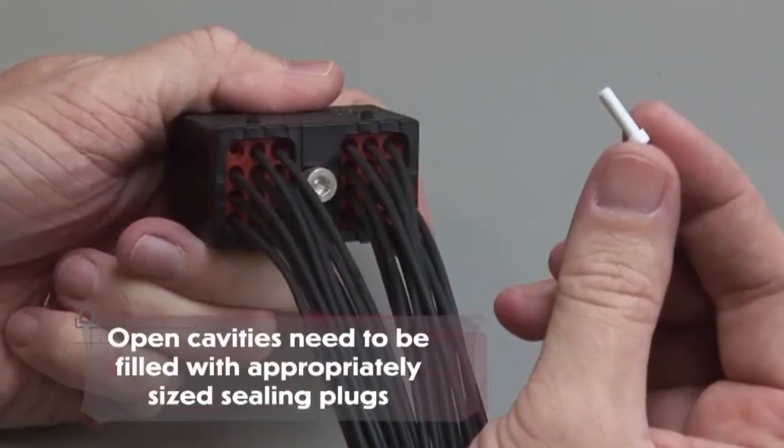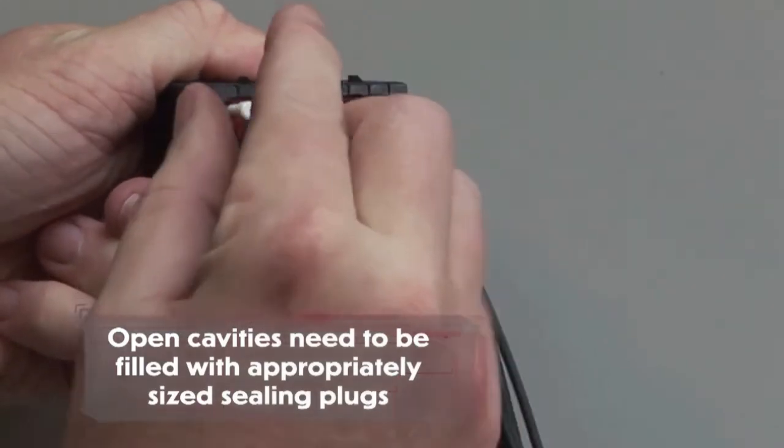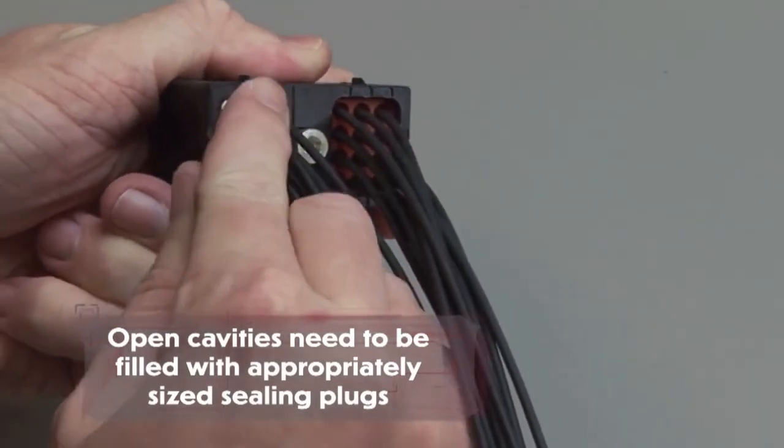Please note that if you have open cavities, they will need to be filled with appropriately sized sealing plugs.